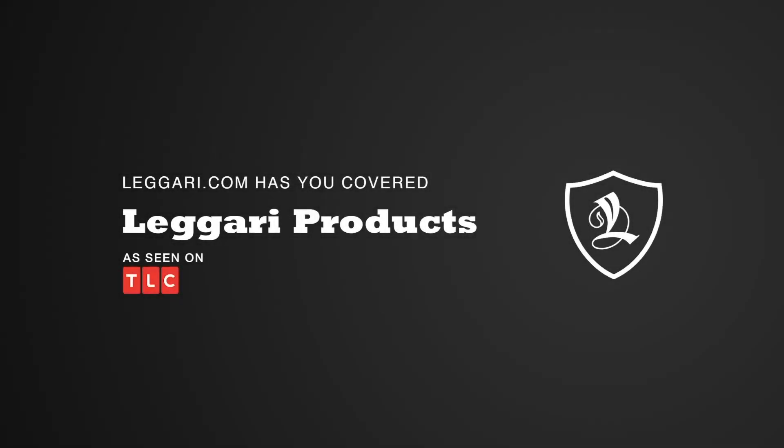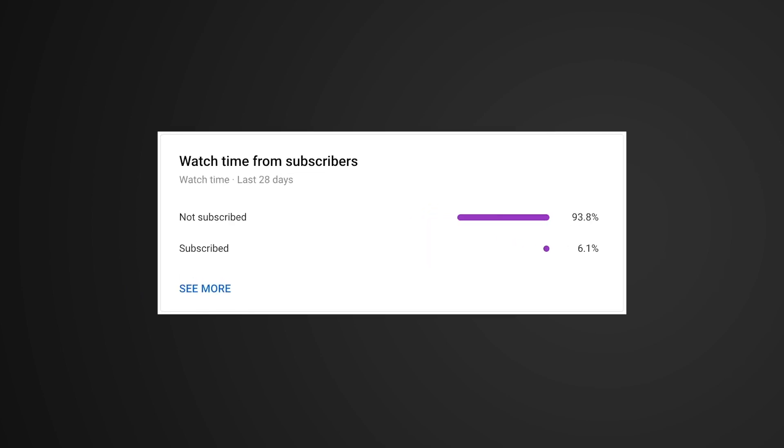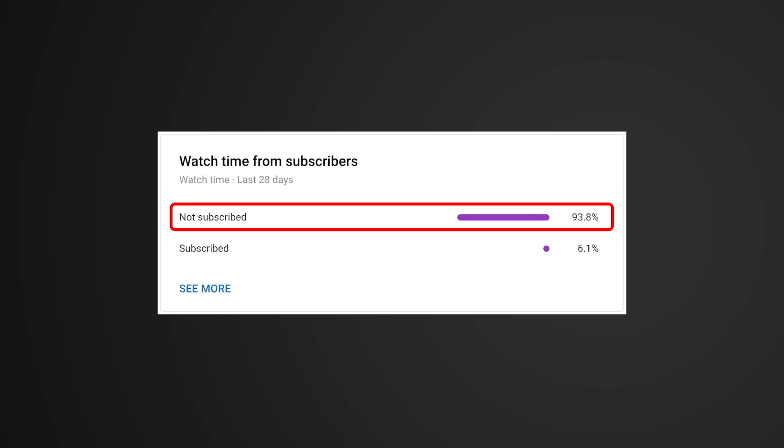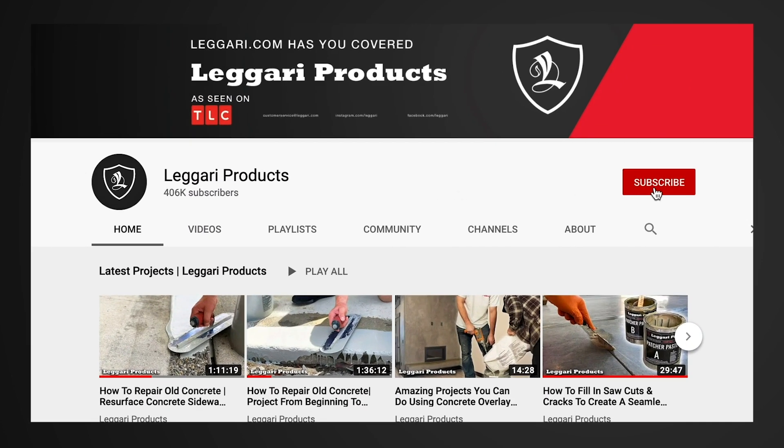Before we get started on today's video, we wanted to let you know that we're on our way to 800,000 subscribers and we've noticed that a huge percentage of you guys that watch our videos every week are not subscribed to our channel. It only takes seconds out of your day to press that subscribe button, especially if you enjoy this content. We launch videos every week so you can get notified every time there's a new one. Thanks for all your support. We hope you enjoy the video.